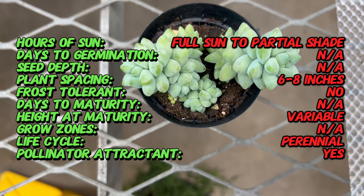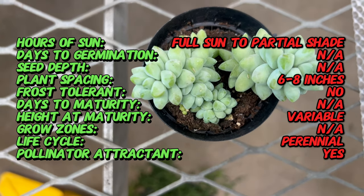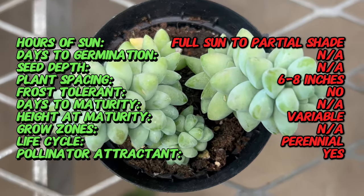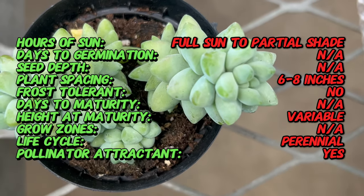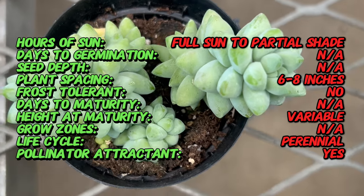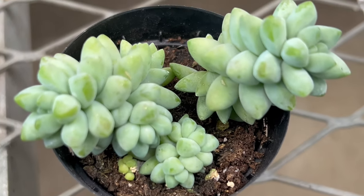Sedum burrito is characterized by its long trailing stems adorned with fleshy cylindrical leaves. The leaves are arranged densely along the stems, giving the plant a lush and cascading appearance. The foliage ranges in color from blue-green to gray-green and has a powdery or waxy coating that helps prevent water loss.